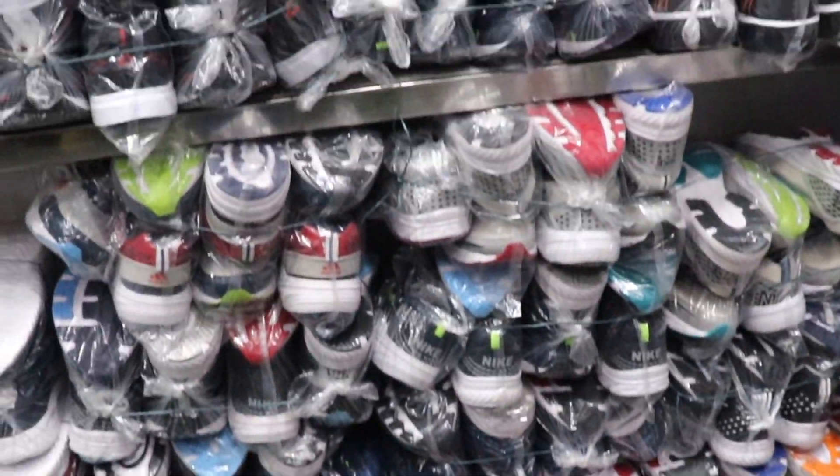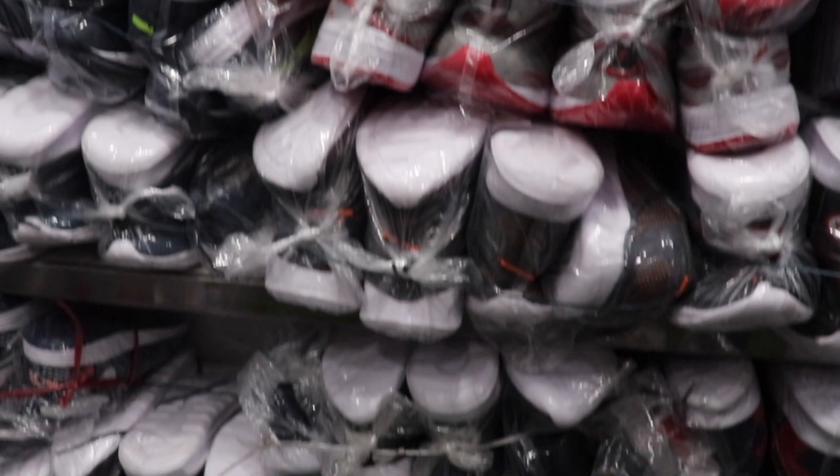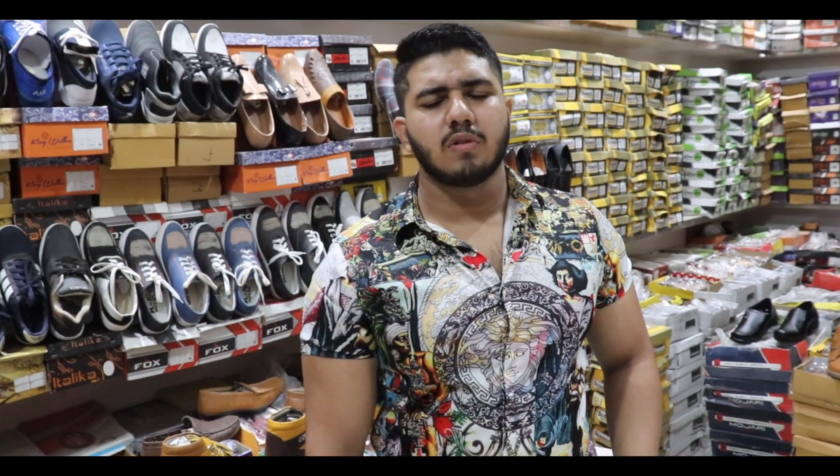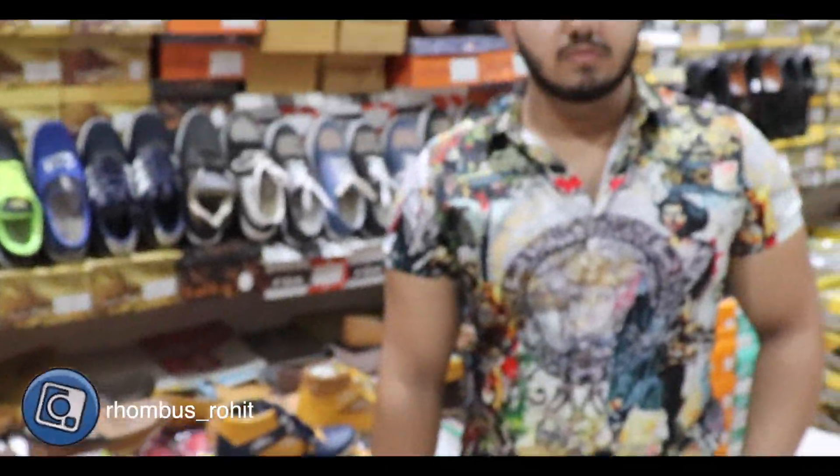If you want to visit the shop, call me and I will pick you up. Minimum 4 pieces. Many people comment on the shop asking about articles they have seen in the video — if they order, will they get the same article?